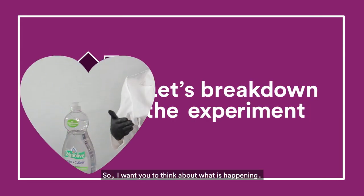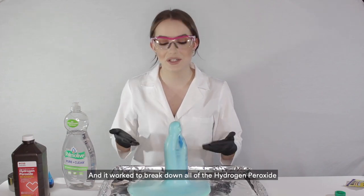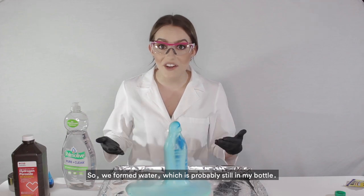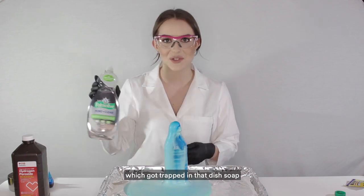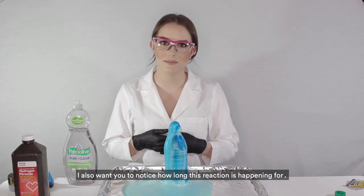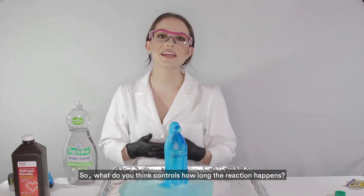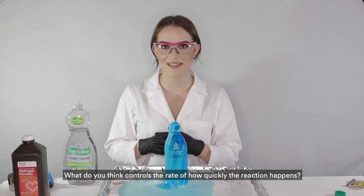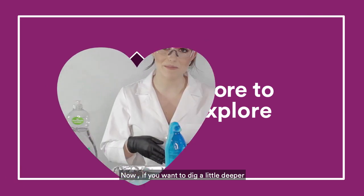The yeast had an enzyme called catalase — the same one we have in our body — and it worked to break down all of the hydrogen peroxide molecules in the bottle. We formed water, which is probably still in the bottle, and oxygen gas, which got trapped in the dish soap and formed all of this foam. Notice how long the reaction keeps going. What do you think controls the rate of how quickly the reaction happens?